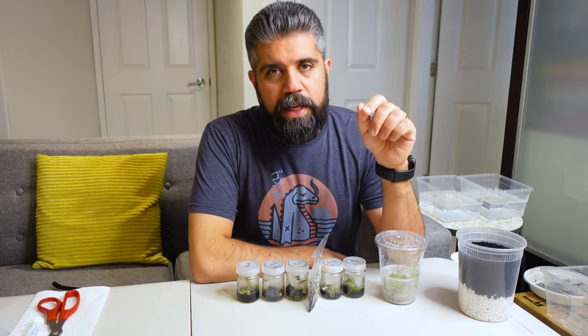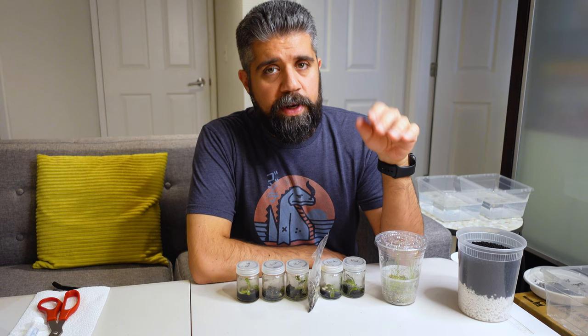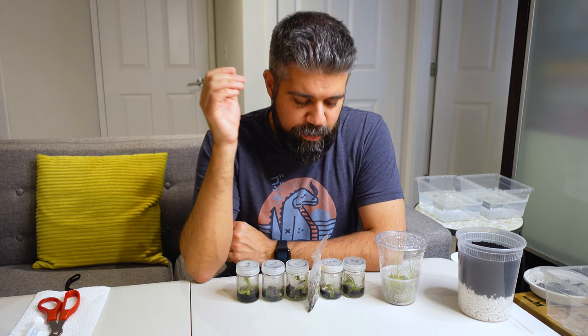If you've ever wondered what it would be like to deflask tissue culture plants in your house with zero knowledge of what you're doing, this is the place for you to be. I'm kidding — I do have some research behind me now, but it's pretty minimal. This is the first time I'm trying this. Here goes nothing.